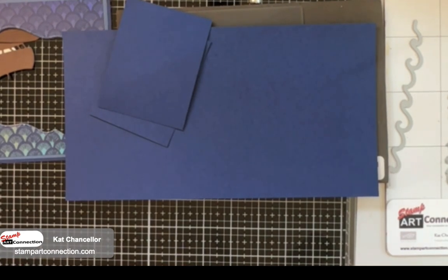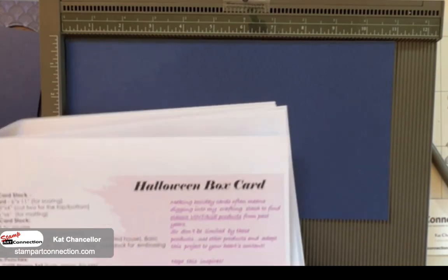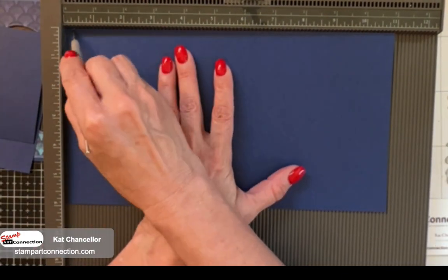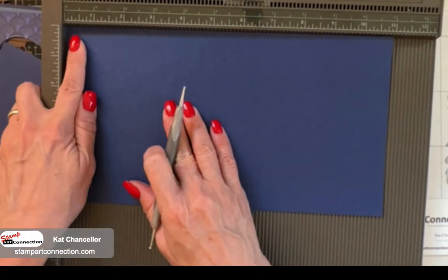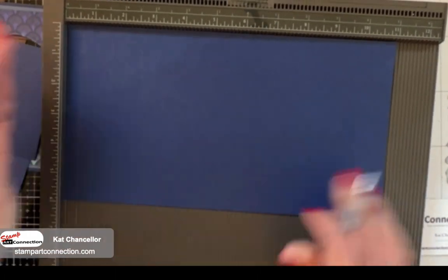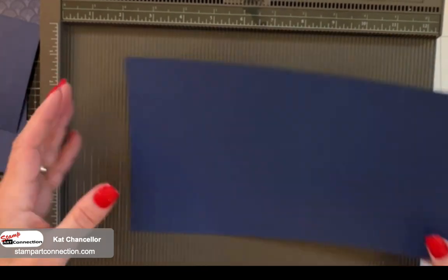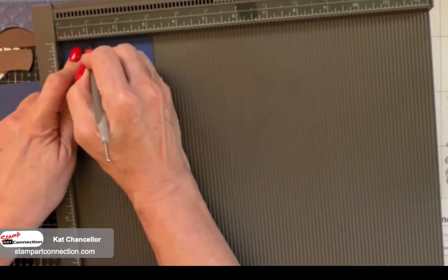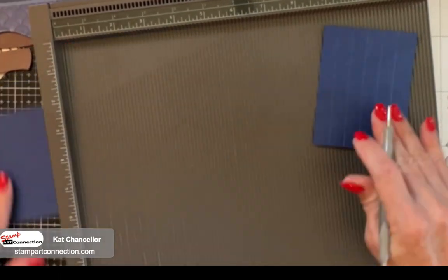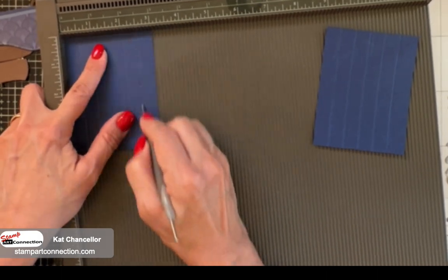We're going to pull in your base card and your top and bottom pieces - these are in Knight of Navy. One is six by eleven. Take your six by eleven piece with the eleven along the top and score at one-half inch, one inch, one and a half inch, two inches, and two and a half. Turn it around, same thing: one-half, one, one and a half, two, two and a half. The other two pieces are three by four. Put the three-inch side to the top and score all the way across: one-half, one, one and a half, two, two and a half.